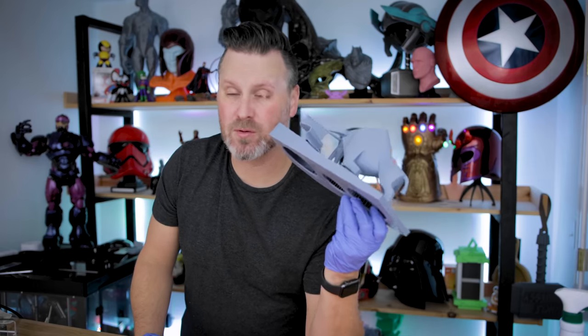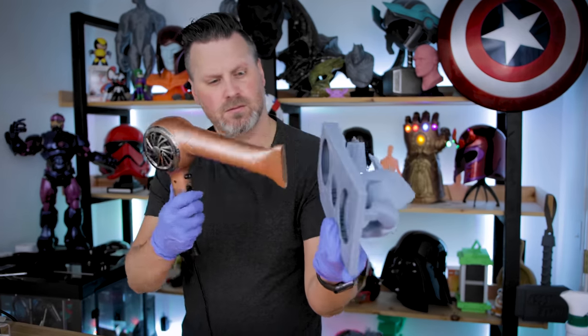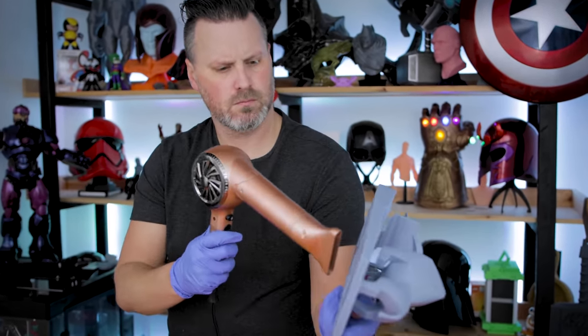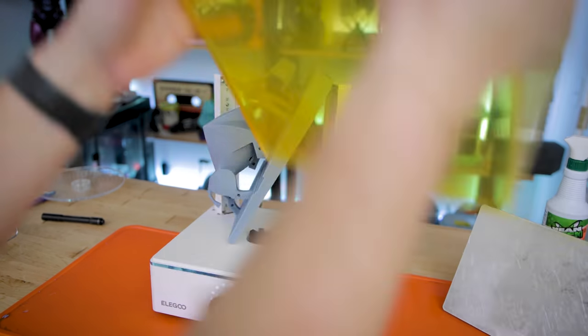You also want to make sure your print is properly dried out before curing it, or else you might end up with white chalky-looking residue all over your print. You also have to get a little creative when it comes to curing large prints as well.